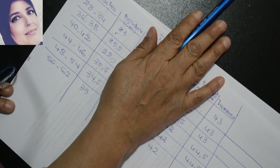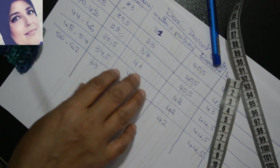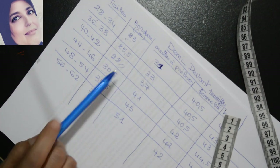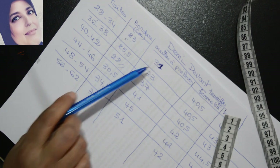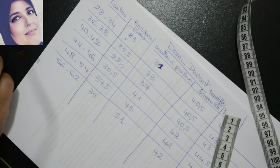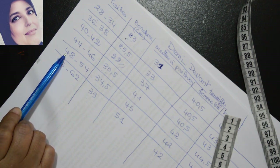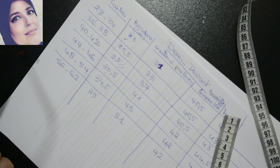J'ai terminé ma bordure. Maintenant je dois prélever un nombre de mailles. Voilà le nombre de mailles à prélever par taille : pour la taille XS/S 28-34 c'est 31 mailles, pour 36-38 c'est 33 mailles, pour 40-42 moi je dois prélever 37 mailles sur cette bordure comme on avait fait pour le dos. Pour 44-46 c'est 41 mailles, pour 48-54 c'est 45 mailles, et pour la taille 56-62 c'est 51 mailles.